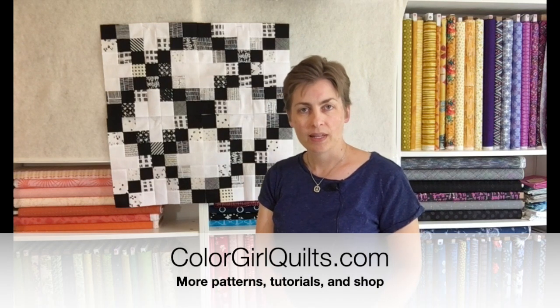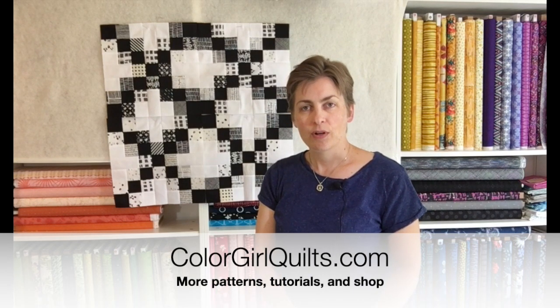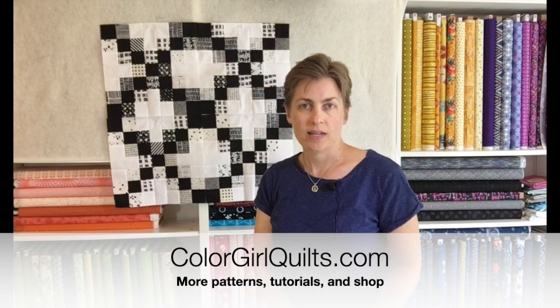I definitely want to do more of these traditional blocks, so tell me what you think in the comments if you'd like to see more. If you're interested in seeing more of what I do, you'll find me at colorgirlquilts.com. Thanks for watching — make sure you give a like and subscribe to Color Girl Quilts, and we'll see you next time. Bye bye!